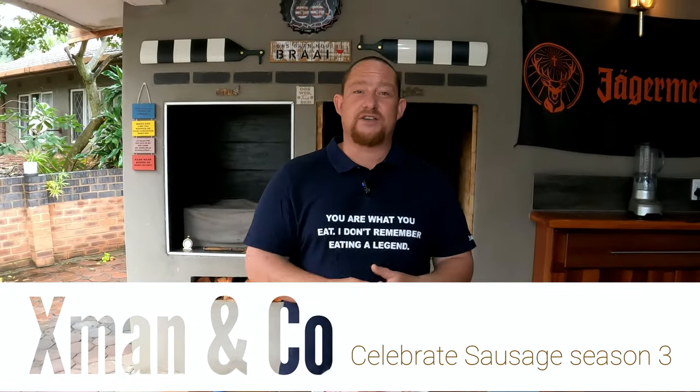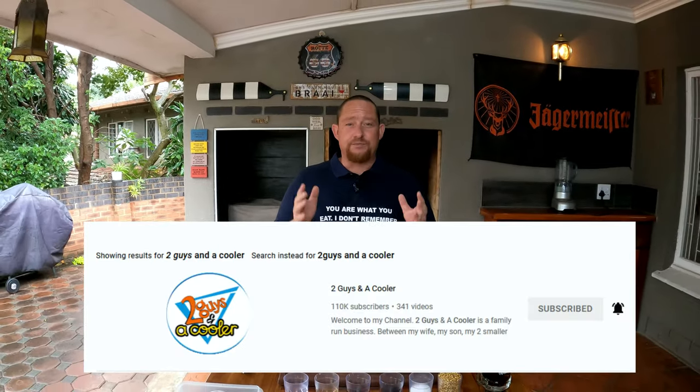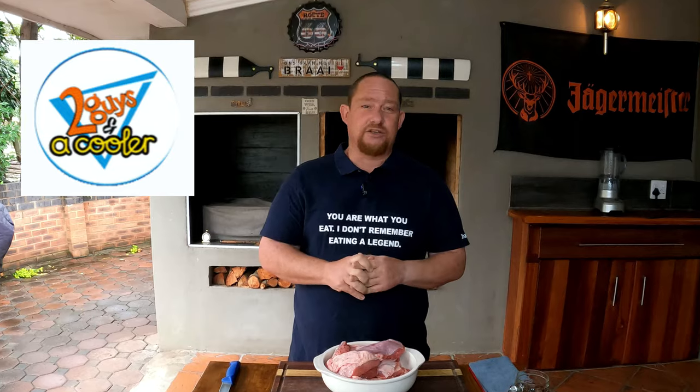Welcome to Celebrate Sausage Season 3. We've been kindly invited by Two Guys in a Cooler YouTube channel to bring you this beautiful video where we're going to make some traditional dröbors. We are South African YouTube channel X-Man & Co, all the way in South Africa. It's a rainy day today and it's a perfect setting for dröbors. Before we carry on, we need to thank Two Guys in a Cooler for this invitation — we really appreciate the opportunity.